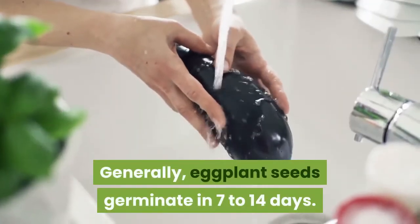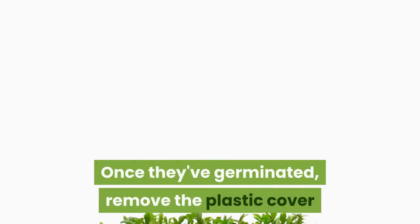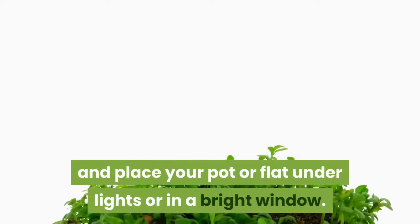Generally, eggplant seeds germinate in 7 to 14 days. Once they've germinated, remove the plastic cover and place your pot or flat under lights or in a bright window.